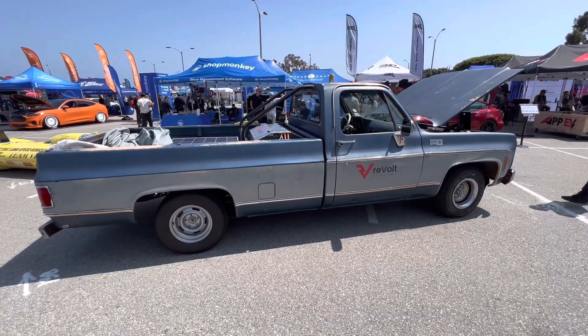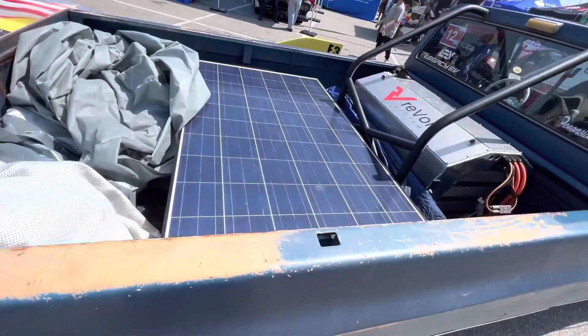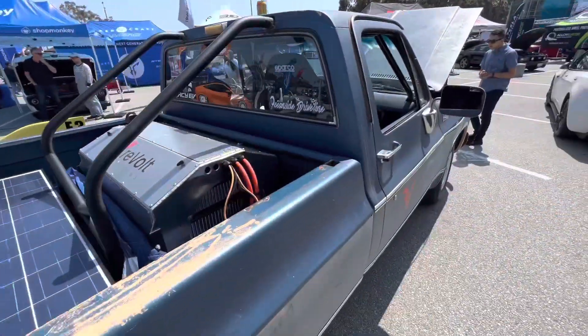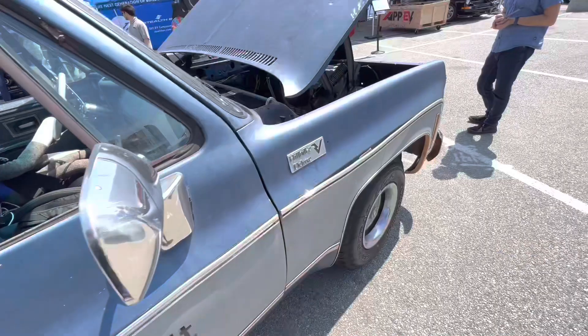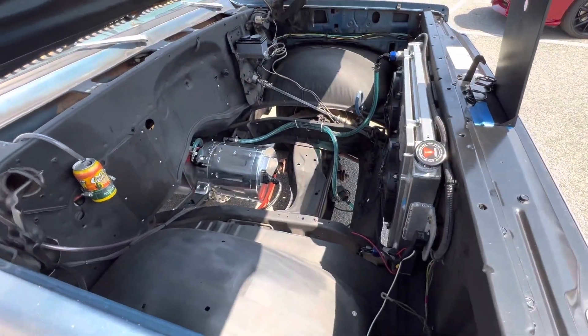This old 1980s General Motors square body GM truck looks very out of place at the Electrify Expo. There's a giant solar panel in the back, as well as some kind of giant controller unit, and there is a sock monkey at the wheel. Beneath the hood — no way — it's a Tesla motor.